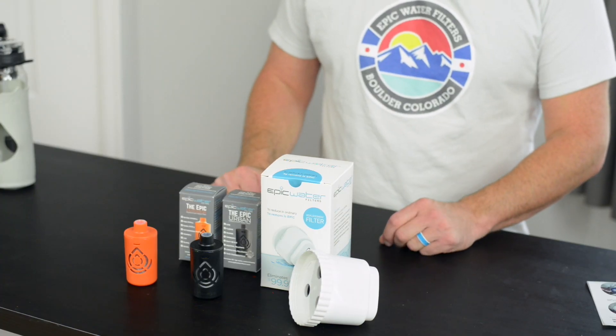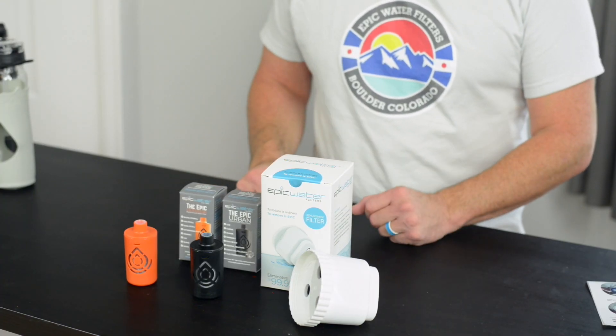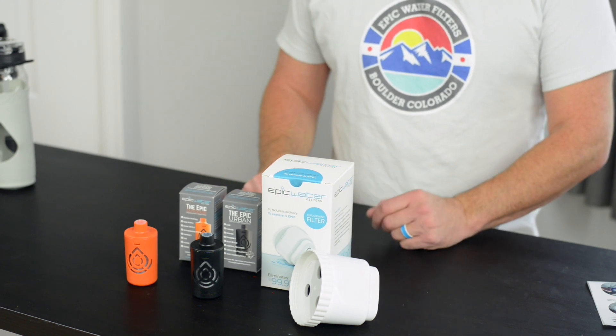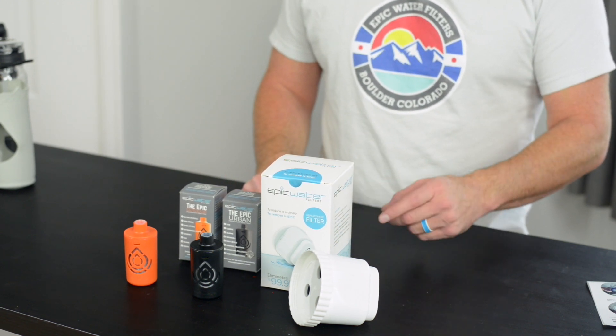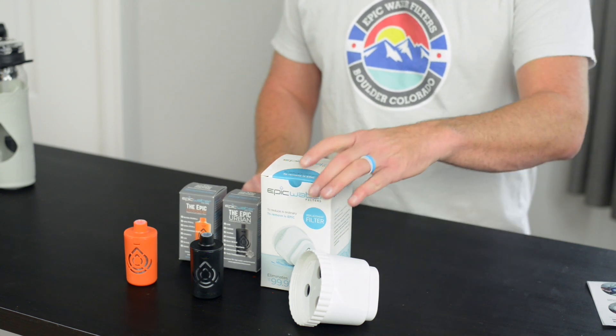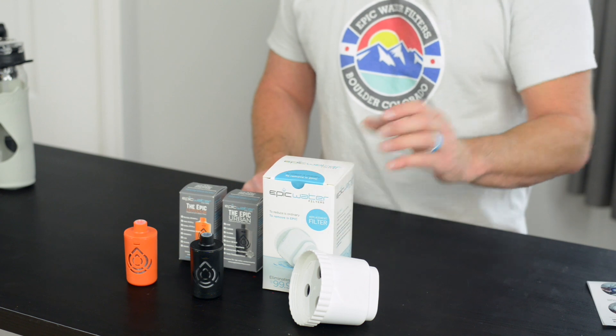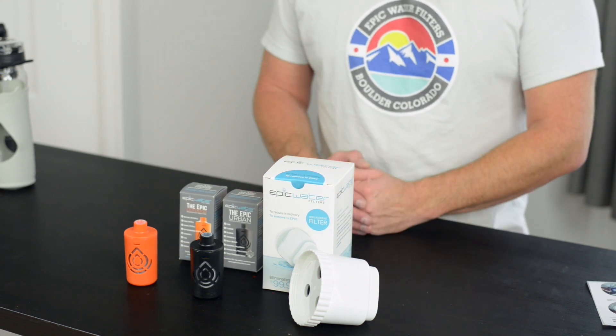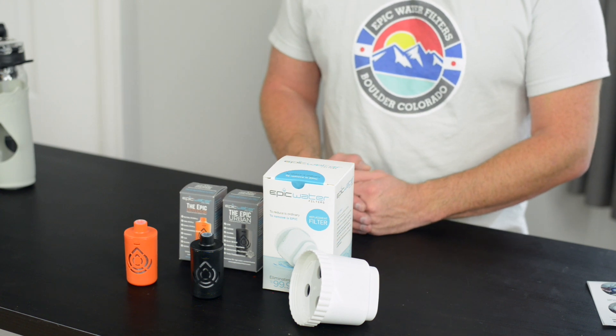When you have Epic Water Filters products, you don't have to worry about clean water anymore — so why should you have to worry about filter replacements? If you join our Clean Water Club today, you'll save 20% on all your filter purchases and get free shipping. Plus, these filters will show up at your doorstep every two, three, four, or five months. You just set the interval and we ship them to you on time, every time.